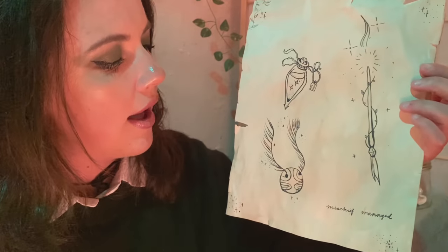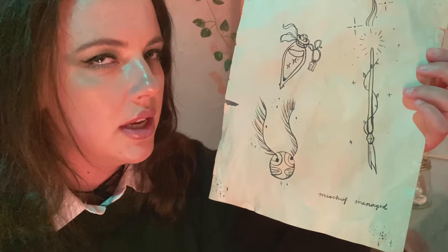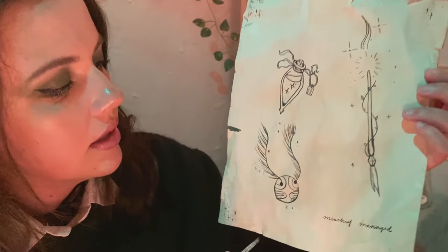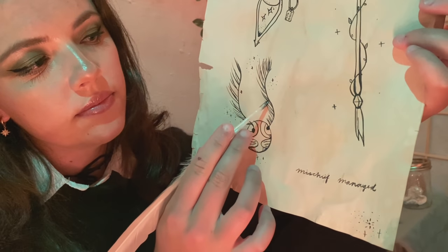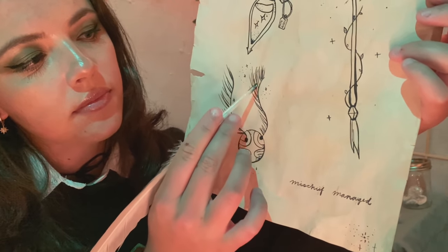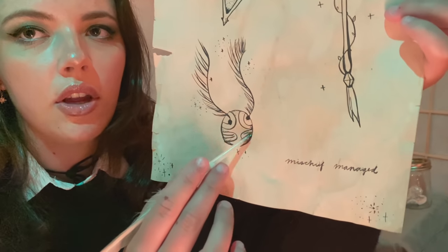We also have a Golden Snitch. Potter — of course he got that one. Just a tiny one on the back of his neck. Of course he did. A little Golden Snitch with little star accents.